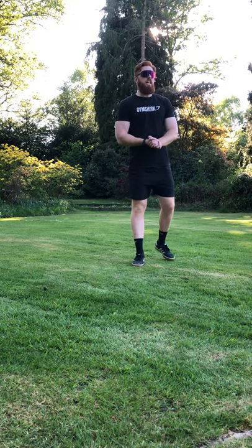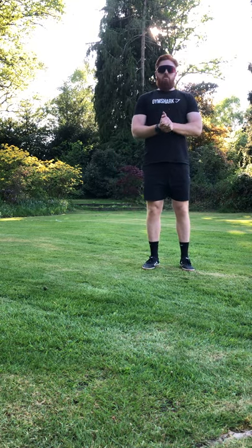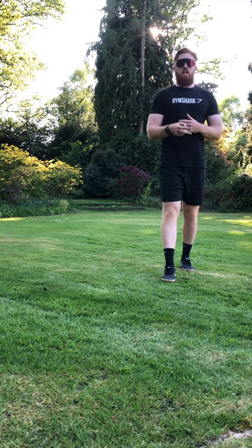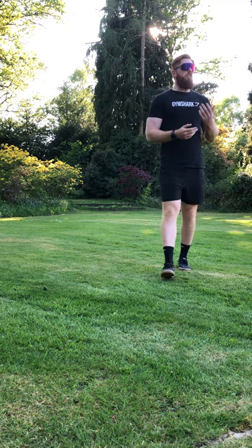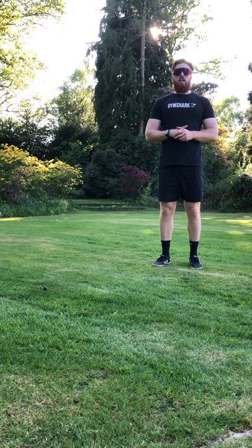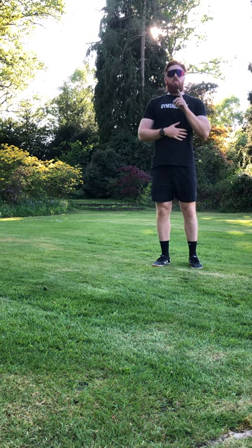Hi everyone, I hope you're doing okay. Me and Mr. Reece have been really impressed with the response we've had to our first two challenge videos, so for everyone that's done one already, given one of those challenges a go, or both challenges — brilliant stuff, well done. This is going to be challenge number three.